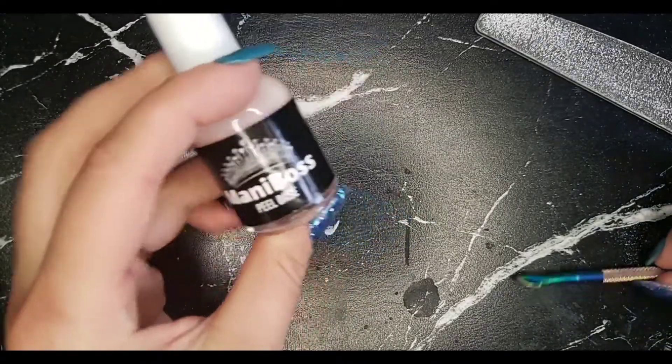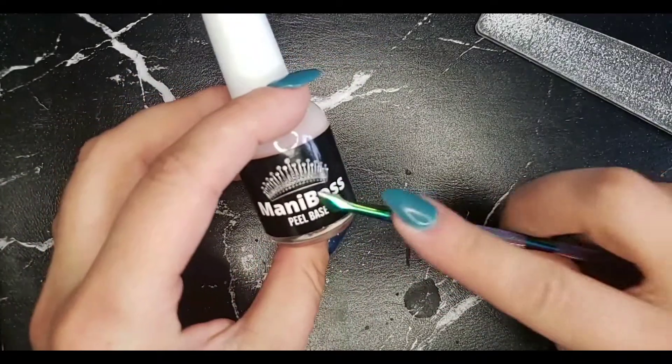Hi, y'all. I wanted to show you my method for removing my dip powders using the peel base.